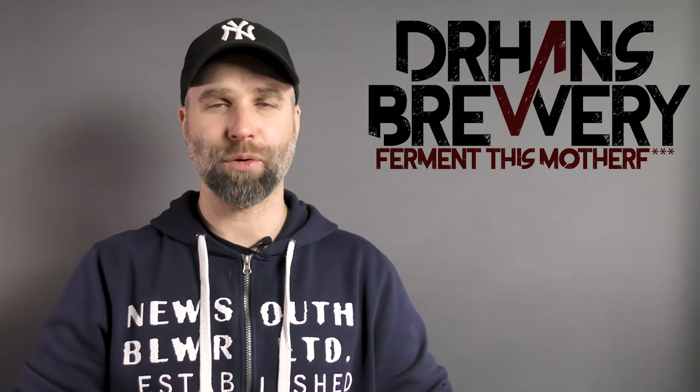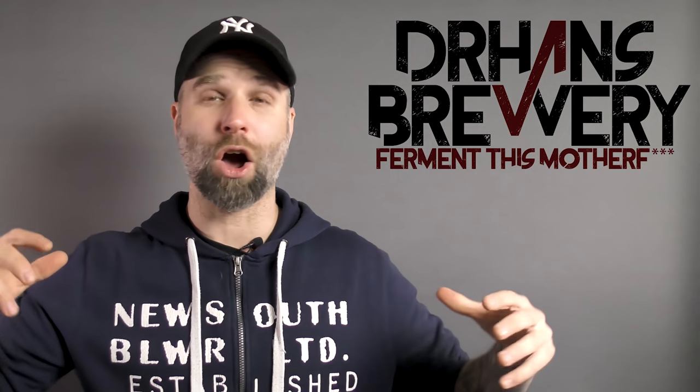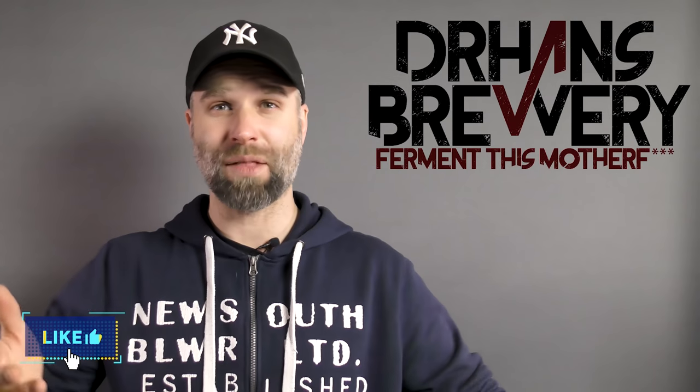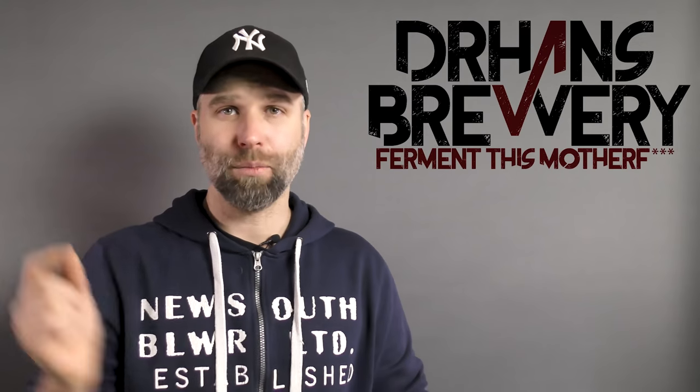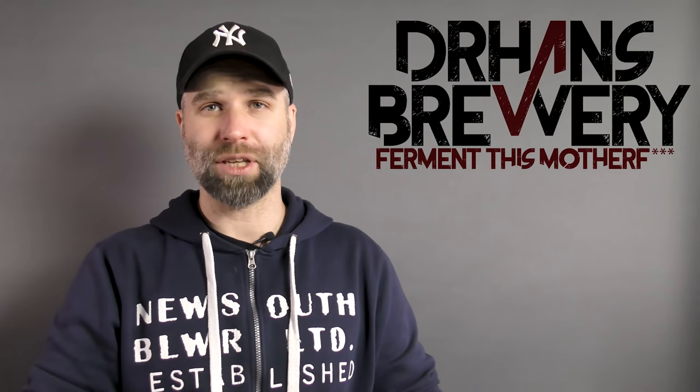Today we're doing the fifth episode in my Brewing with Coffee miniseries, and today we're doing a chocolate coffee stout. We're going to look at the brew day, then come back and taste the beer and run through the recipe. So let's start the brew footage.